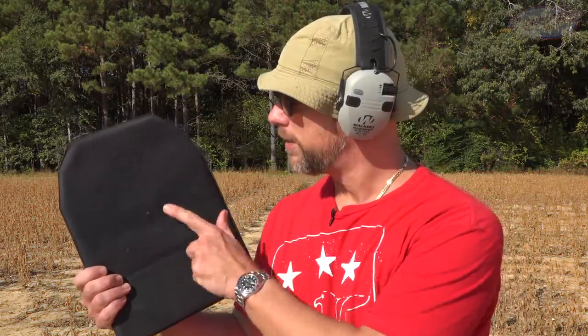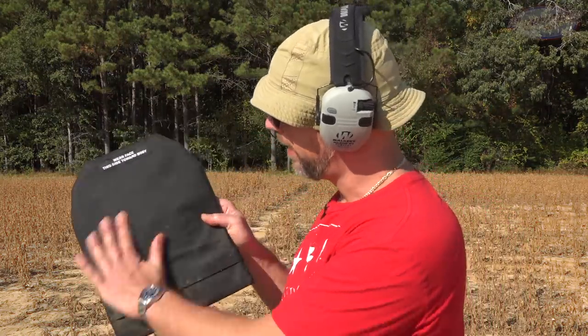As y'all saw with the slow-mo, we center punched that one right there, and out the back — absolutely no pass-through, just some dirt on there. We're going to keep going.